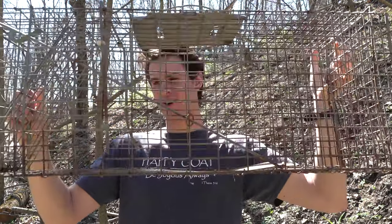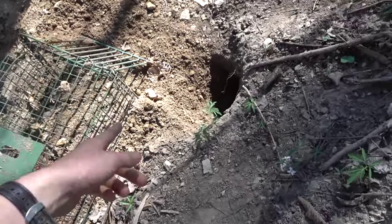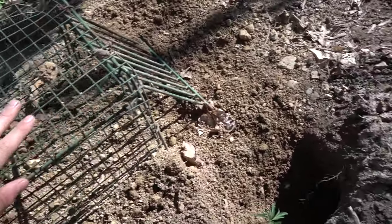This is the first trap — it's a cage trap, and they're garbage. Don't use cage traps for groundhog trapping. This is literally the fifth time filming this video because I kept trying to catch a groundhog in one of these cage traps. This groundhog keeps digging dirt out of the hole and setting this trap off — this is the second time that's happened.